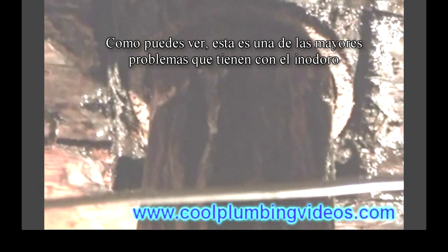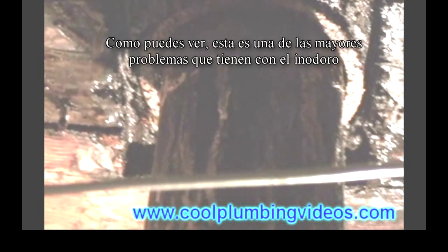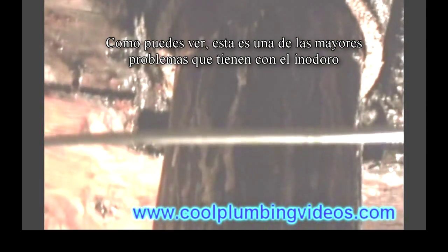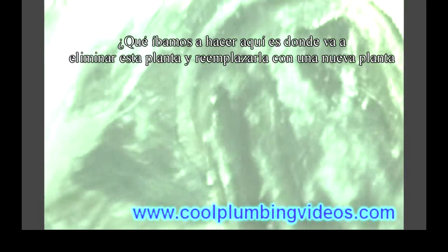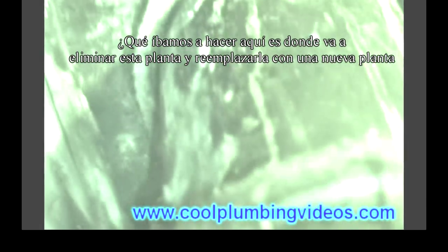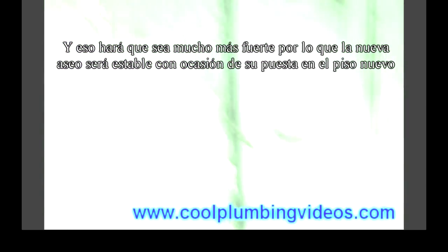As you can see, this is one of the biggest problems with the toilet — the floor is starting to deteriorate. When this happens, the toilet gets loose and wobbles back and forth, which is not good for the wax ring or the seal. So what we're going to do here is remove this floor and replace it with a much stronger one, so that the toilet will be nice and stable.